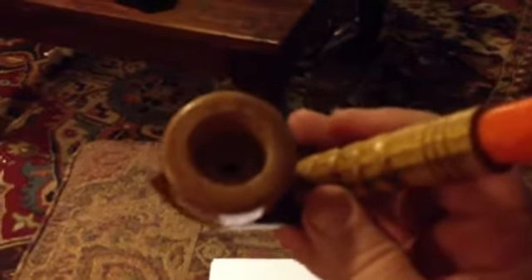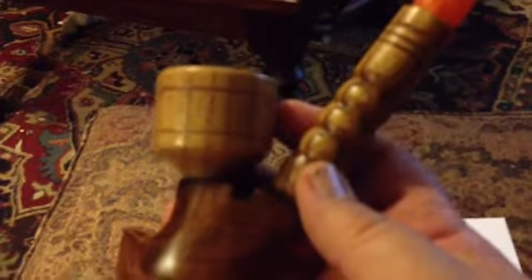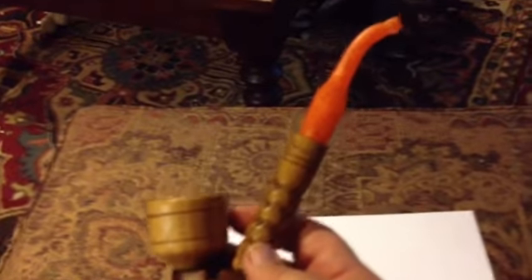The bowl on it is made from mulberry wood, and so is the stem here. Then the bottom piece here is made from cherry. Alan hand makes all of this at his shop at his house. Alan's from Great Britain, actually in Wales.